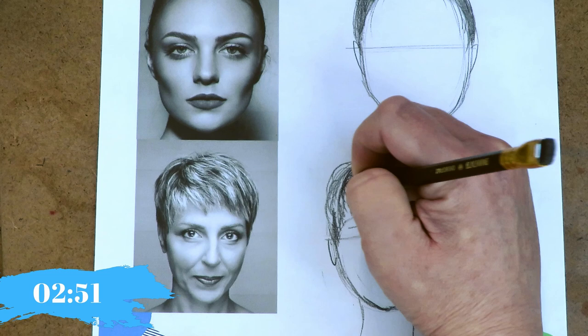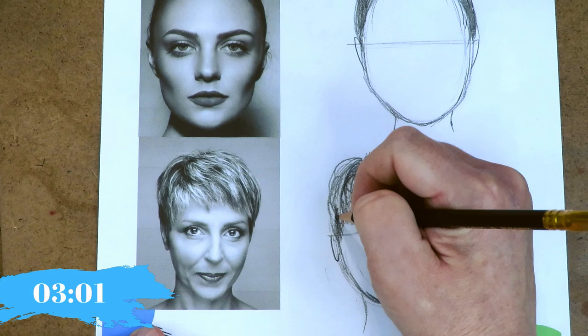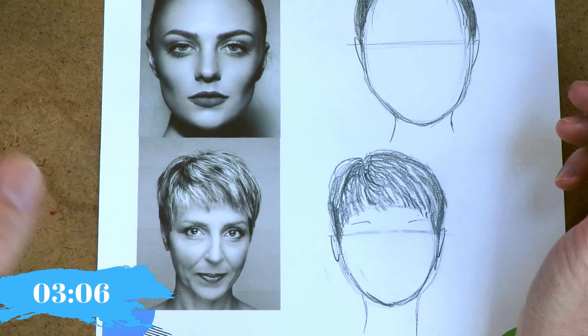She has sandy-colored hair, so we're probably not going to do highlights — we'll leave it more as is. Directionality is super important. Men's haircuts are drawn the same way. You always start the same way every time, no matter what: part, volume, shape, value, details. Done.